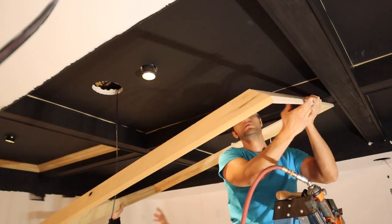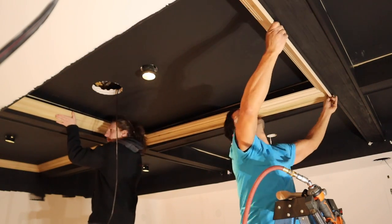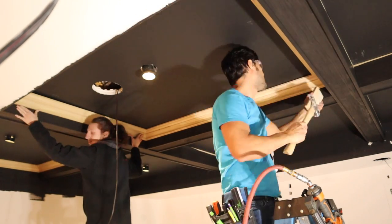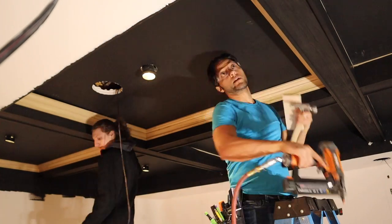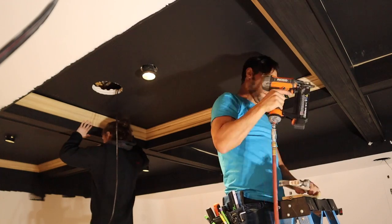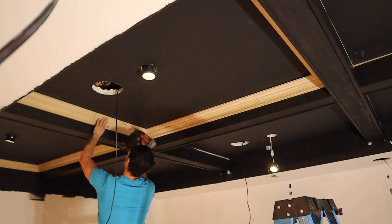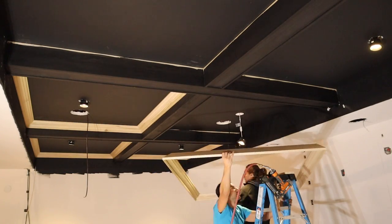Then it's just rinse and repeat. Once you get the first one in, you have all your frames pre-made and sitting where they need to go — just tap them into place. That's why I numbered everything on the backs and in all my plans as I measured and drew them up, so we didn't get turned around and try to fit a frame in the wrong way. If it was a couple of millimeters off on one side and you put it in backwards, you'd have a hard time fitting it into an opening not sized for that part of the crown.